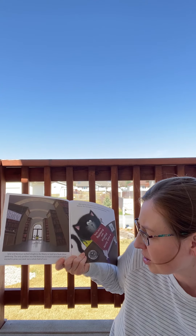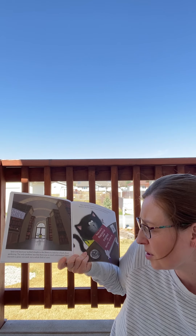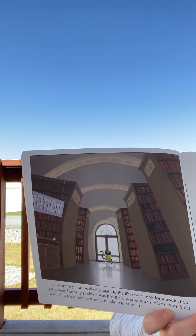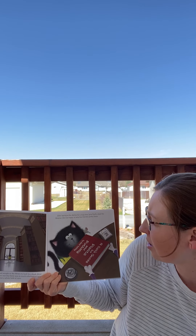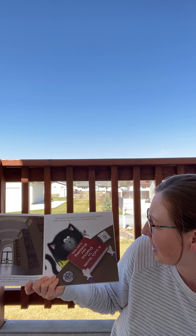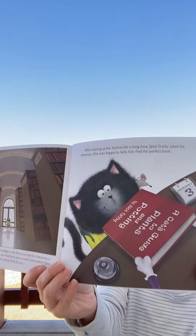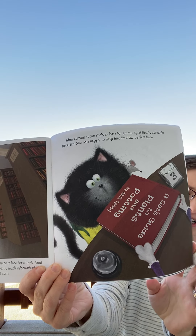Splat and Seymour walked straight to the library to look for a book about gardening. The only problem was that there was so much information — Splat wanted to grow one seed, not a whole field of corn. After staring at the shelves for a long time, Splat finally asked the librarian. She was happy to help him find the perfect book: A Cat's Guide to Plants and Potting by Jack Tabby. Mrs. Lundy is awesome at finding books — if you ever want a certain book, just ask her.